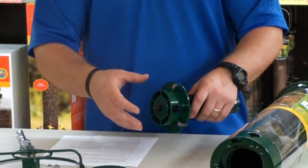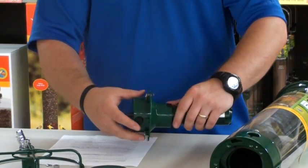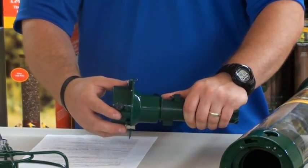Now you'll want to grab your YF-01, which is this plastic part with the metal tabs. Grab that and the power stick in the other hand, and using your thumb as leverage, separate them.